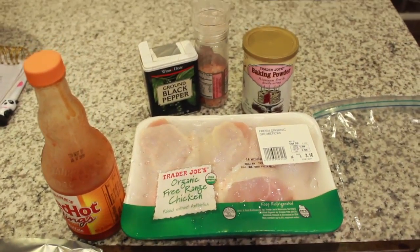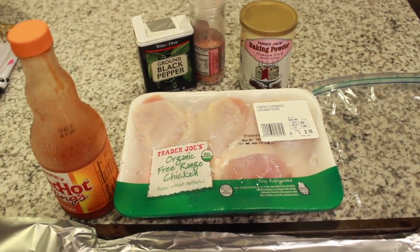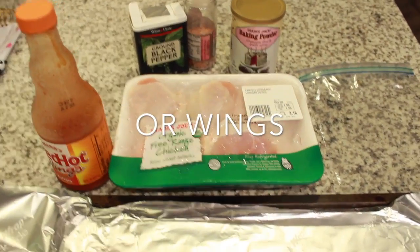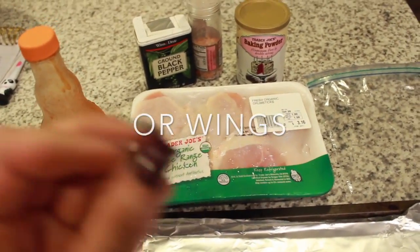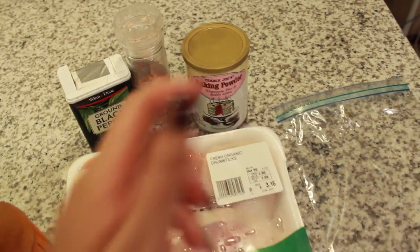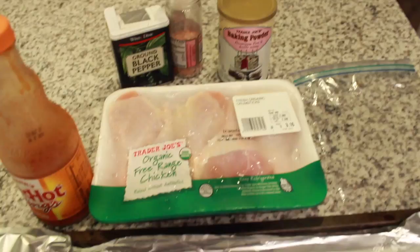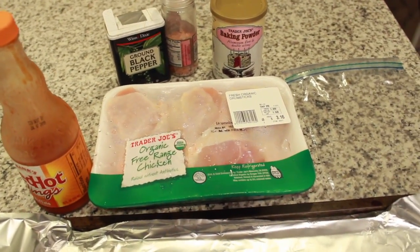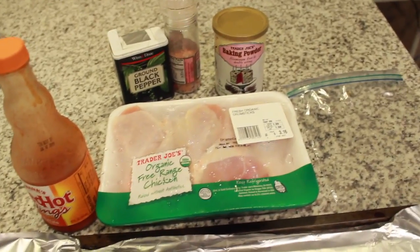Today I'm going to be showing you guys how to make the best ever buffalo chicken drumsticks. They're gonna be crispy, and you know how they're gonna be crispy? Because we're gonna use baking powder. It is the secret ingredient — if you coat the chicken drumsticks in baking powder before you bake them, it will draw the moisture out and make them crispy.